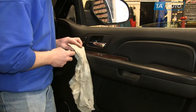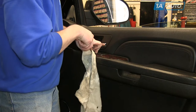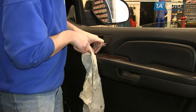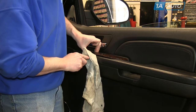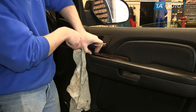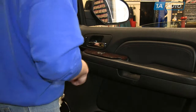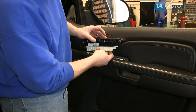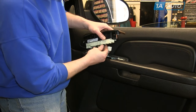Use a screwdriver and a rag just to protect the door panel and pry up on the switch panel. Work your finger underneath and pull it straight up — pull it up some and then pry up in the front. The clips are located right at the front and right at the rear. The harnesses are all connected with a connector that has a little tab that you press and pull the connector down and out.